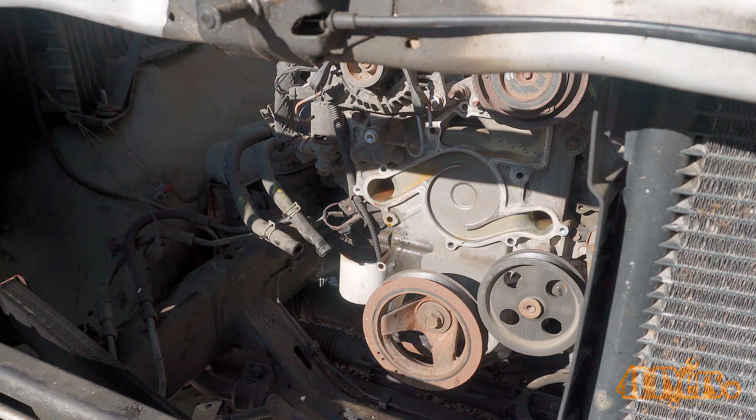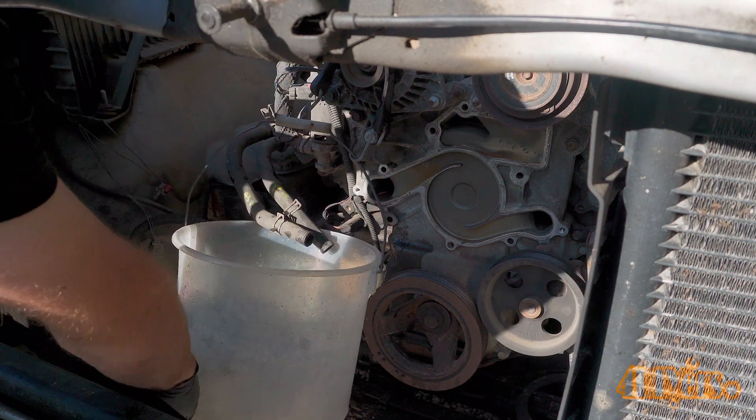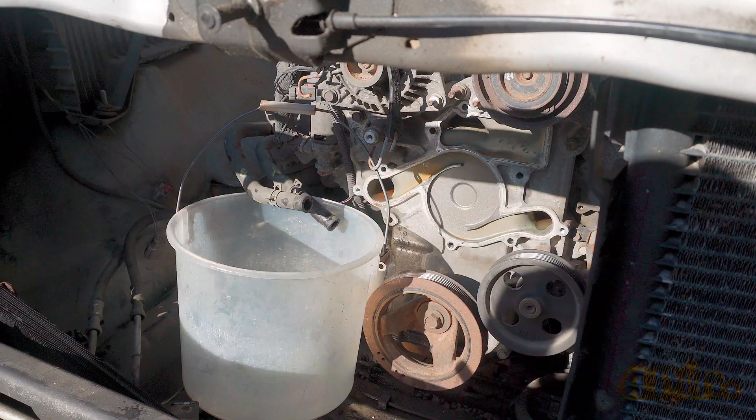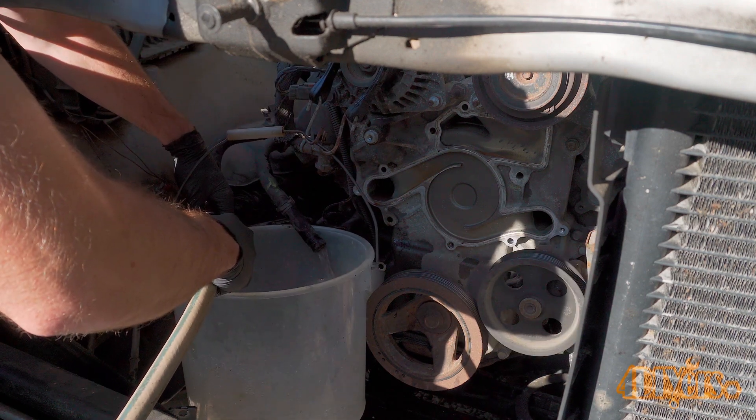If your system is equipped with dual climate control, these systems are typically controlled electronically with valves. Ensure your ignition is off so there's no power going to this valve, where you can push dirt or debris inside of it. This can cause damage.